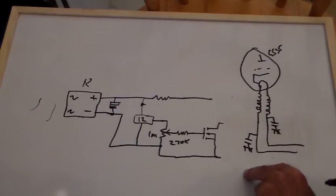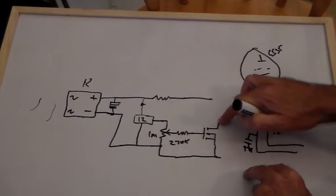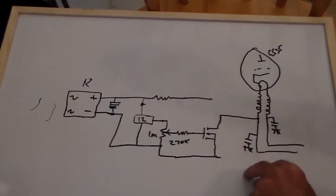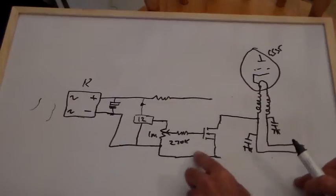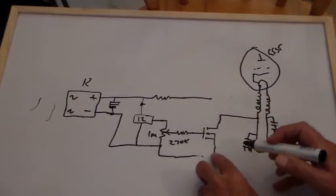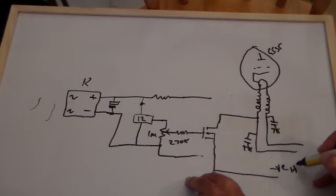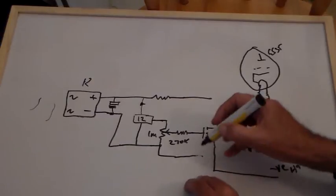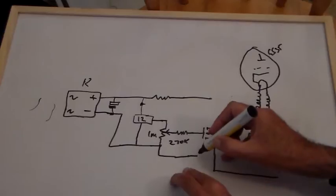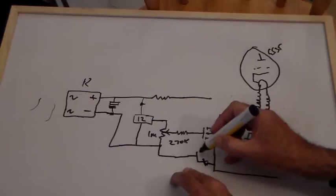I did say I'd keep it simple, but there we go. And that point there goes to the negative HT supply, and these are tied together — tied together with a couple of diodes back to back.